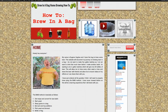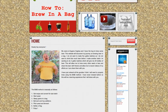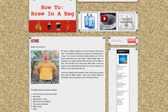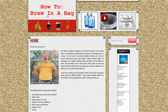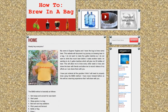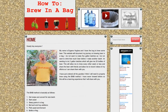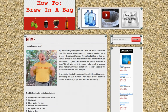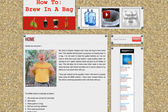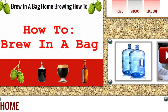My website howtobiab.com is going to showcase my efforts. I'm going to share my videos and show you where I got all of my equipment — through Amazon. I'm going to show you specifically what equipment I purchased. There's a complete list with all the links. Go to the website, look at the upper right corner for the link that says 'BIAB Equipment,' and you'll get a complete list of everything I bought to brew, with links to Amazon.